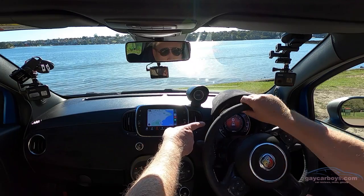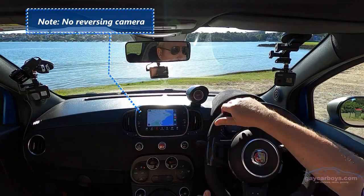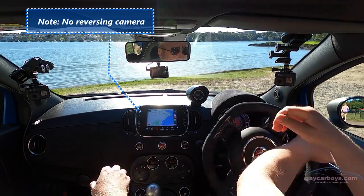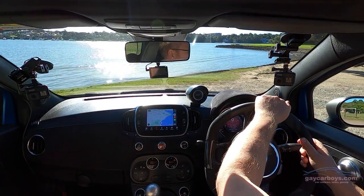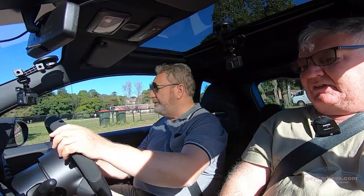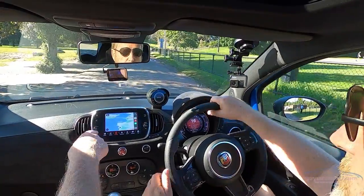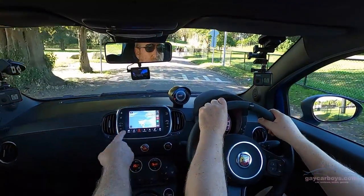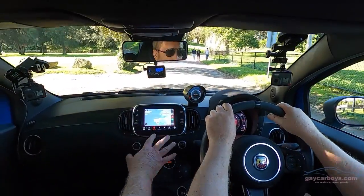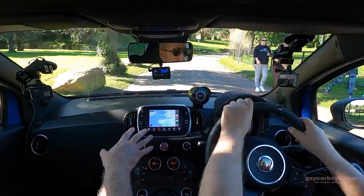That is a single LCD screen, divided up with a hard ring around the outside of the dial — the ring represents the revs, and the digital display in the middle is the speed. Once you have Apple CarPlay plugged in, that screen becomes very small. But at least you've got fixed buttons for your volume and tuning and so forth.